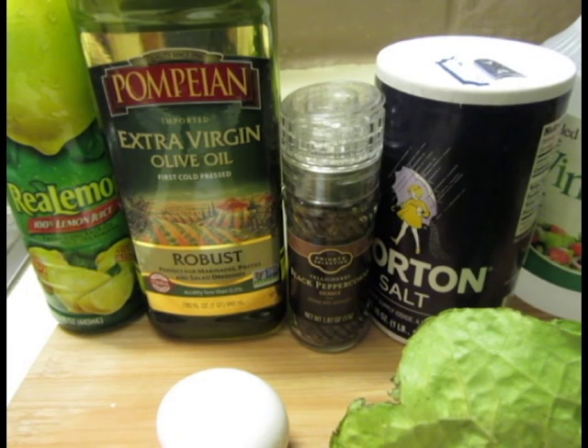A salad is typically defined as a cold assortment of ingredients, typically greens with a dressing. A vinaigrette is a forced emulsion between oil and vinegar.